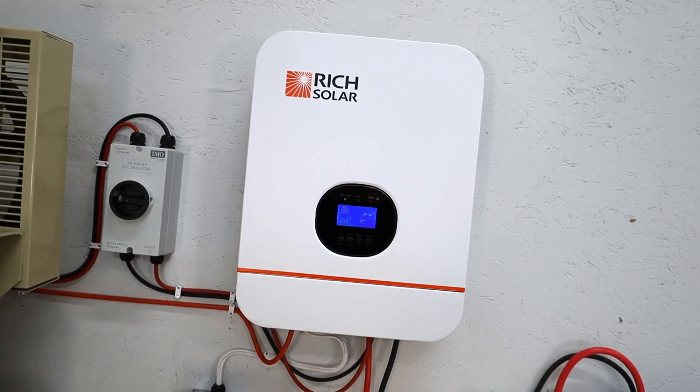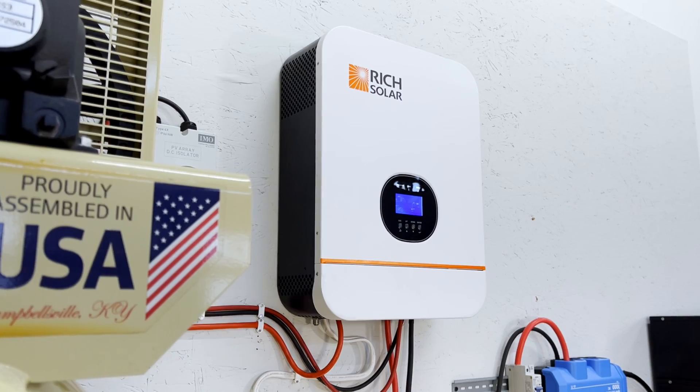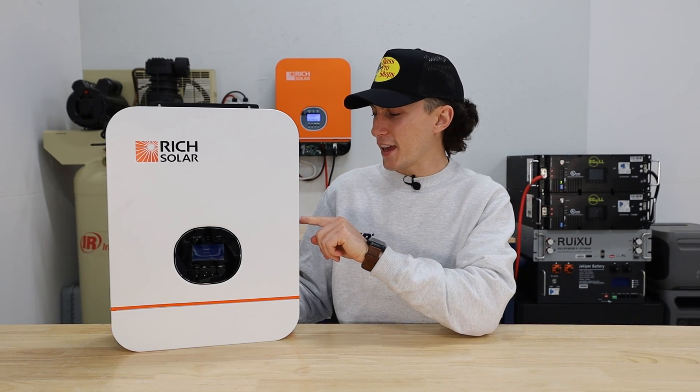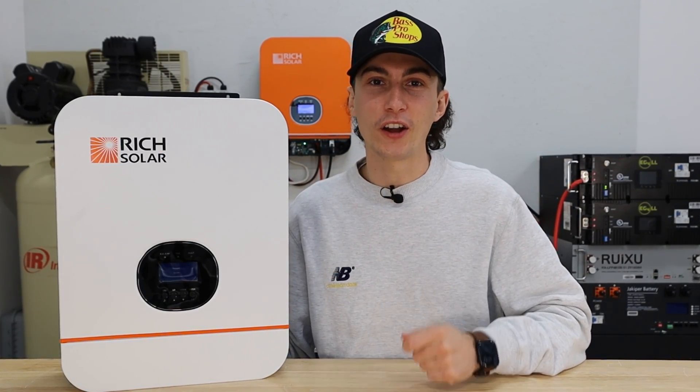Today we're looking at a solid inverter that doesn't blow my mind, but for the price, it doesn't need to. This right here is a super quiet, affordable, and great for beginner's unit. This is the Rich Solar RS-H 3000W all-in-one off-grid inverter.